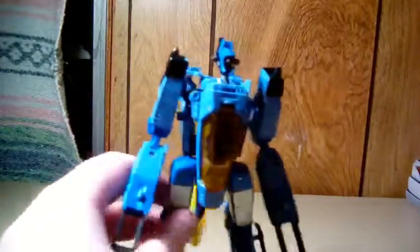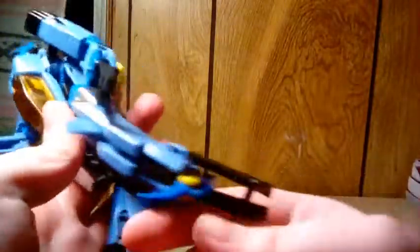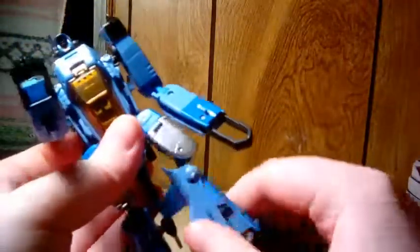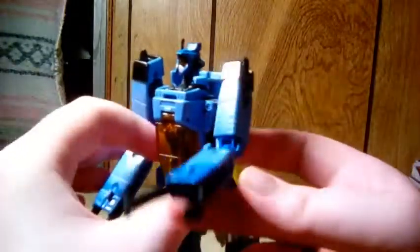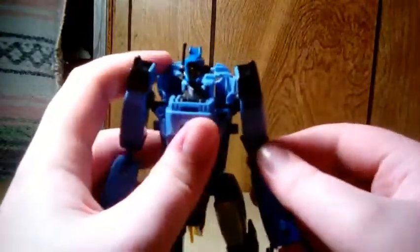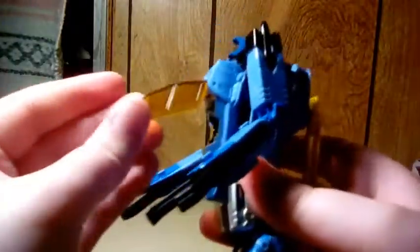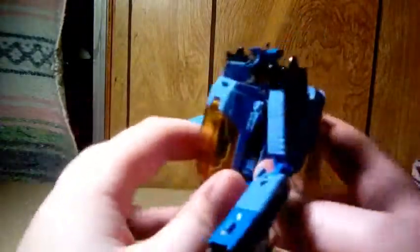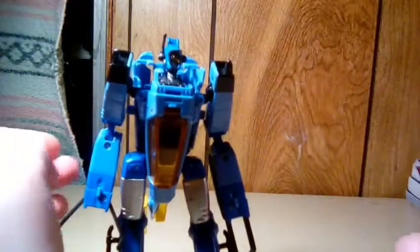This is a good looking robot mode. I really like the little chicken legs — but if you don't, just collapse them in like that, or turn around and he has these little feet. He's actually pretty good looking. I was really happy when I got this figure from my papa. And I forgot to mention — the cockpit can even open, but I don't think you can put anything inside, which is a little disappointing.